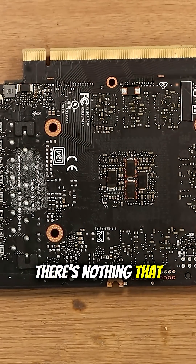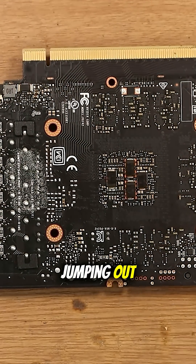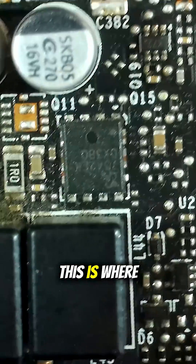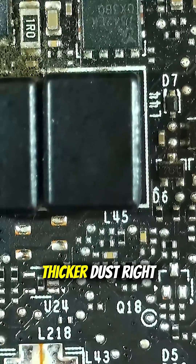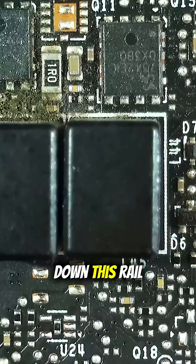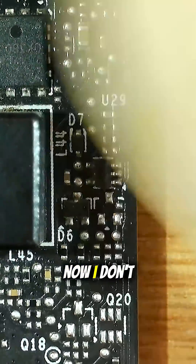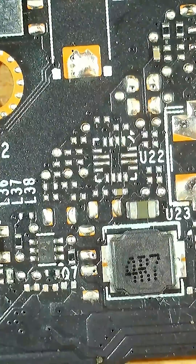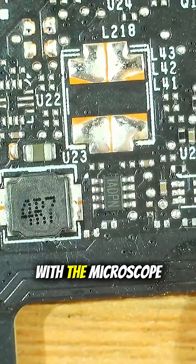There's nothing that seems to be jumping out, so it's time to get my good old friend out — the microscope. This is where we had the darker, thicker dust right down this rail, specifically around these components. I don't know if necessarily they're looking a tad darker, but I'll continue with some visual inspection with the microscope.